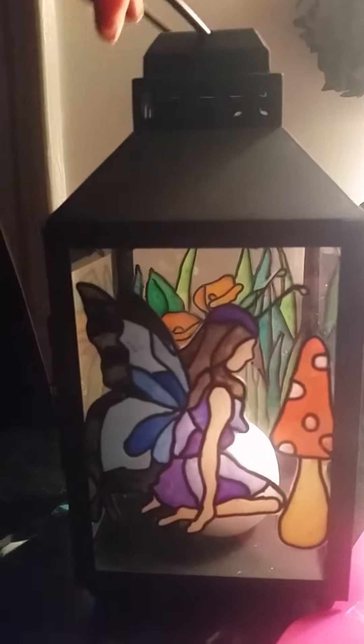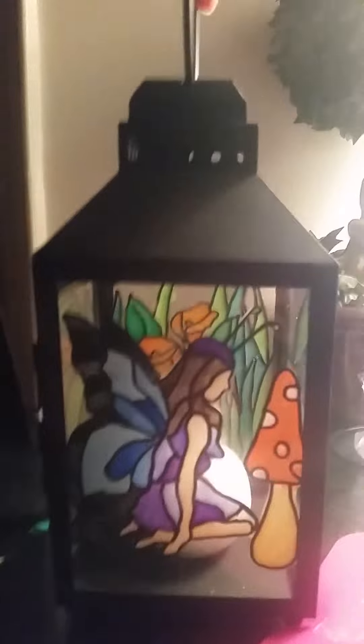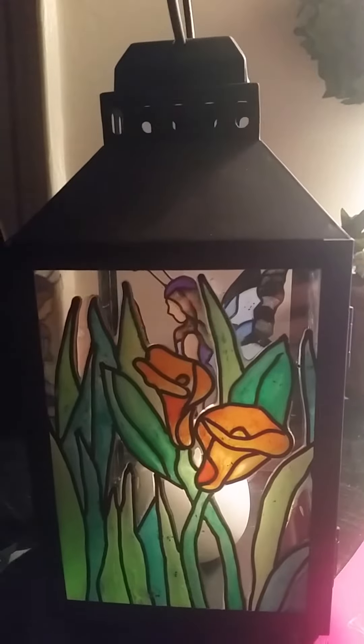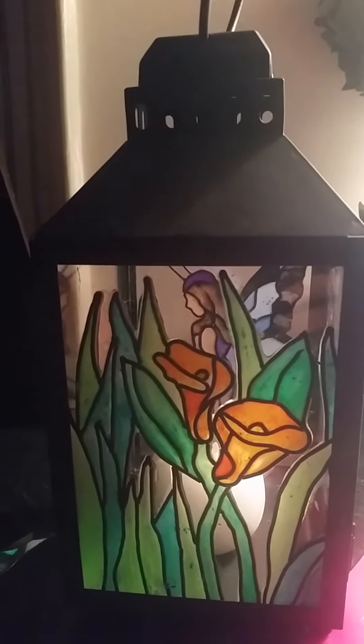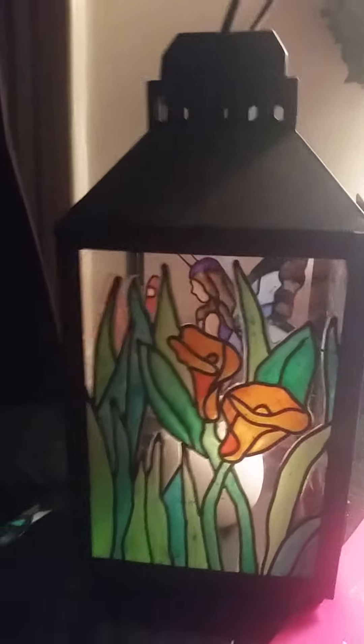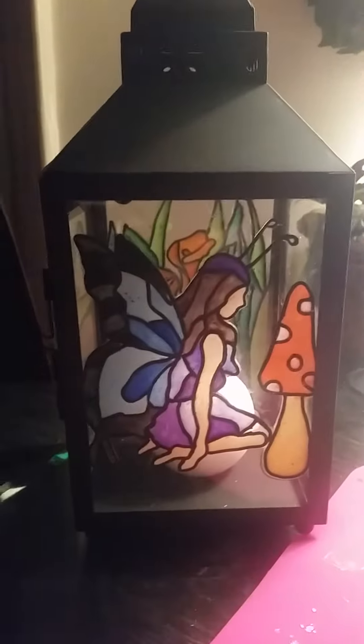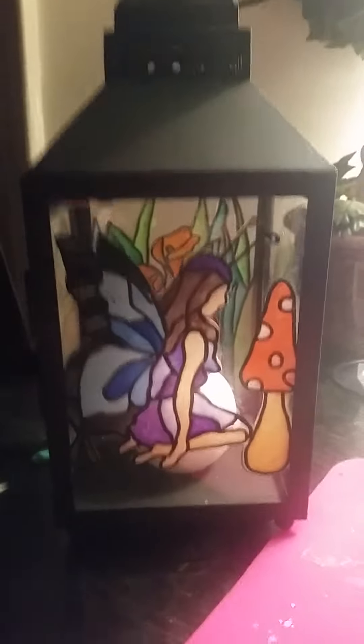Okay, so here is the finished product. I purposely did it so you can see the flowers in the back and the grass. I was going to do all four sides but it was very tedious, and I think it worked out well — the light still shines through the sides as well. Tell me what you guys think.